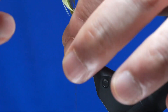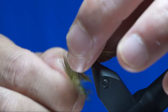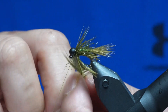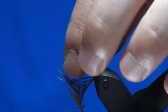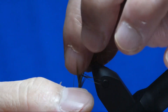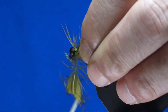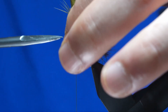Preen the hackle towards the bend of the hook, and then using your forefinger, guide it the first couple wraps so that it continues facing the rear. You don't want this too densely hackled, so all I do is just basically one and a half wraps. It helps when you slightly wet your finger — and if you've got big fingers, go ahead and use hackle pliers. Capture it with a couple wraps behind, a couple in front, then trim off the excess.